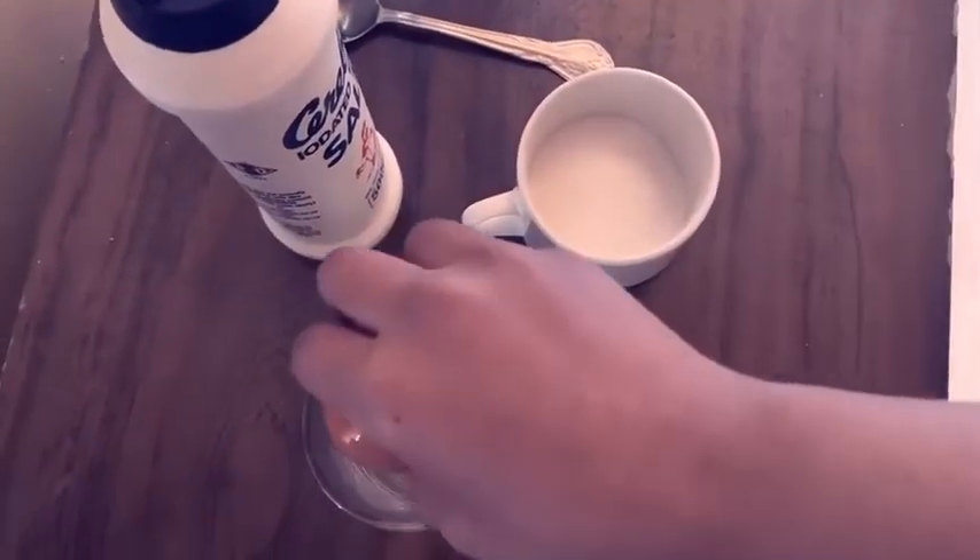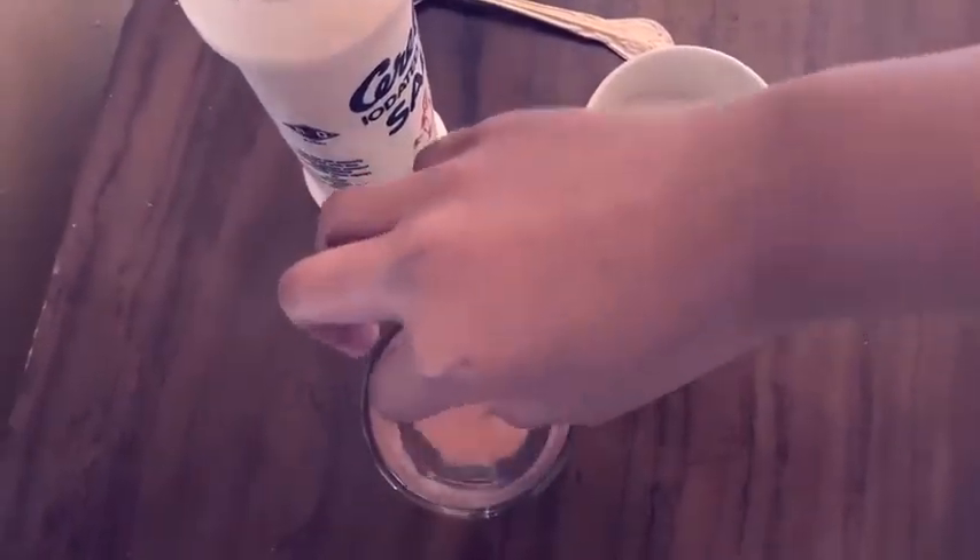Take your egg and place it in the whole full glass of water. Then you can see it's not floating, it's sinking.